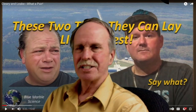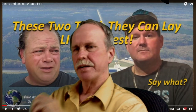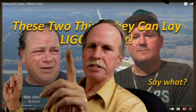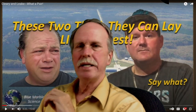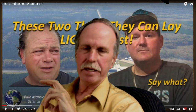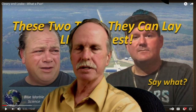Hi everyone, greetings from northern Michigan. This is Bob the Science Guy. The other day, Blue Marble Science put out an excellent video on LIGO. LIGO is a laser interferometer with two pipes that go out at right angles that are four kilometers long. One of the problems is that they have to be perfectly straight. He got out the construction documents for LIGO and demonstrated that to make those pipes straight, they had to adjust the footings for the curve of the earth underneath it, and he used that as a curved earth proof.